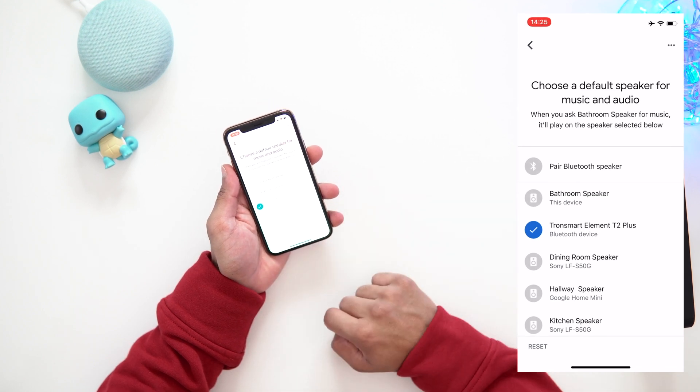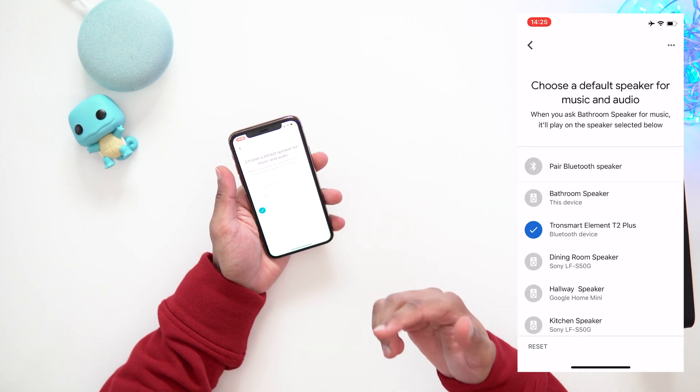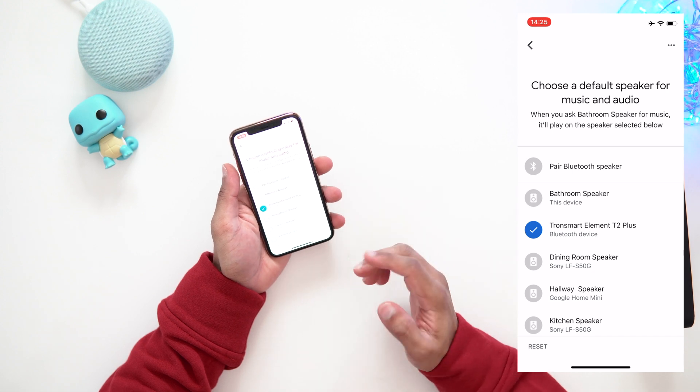It will work with any Bluetooth-enabled speaker — it doesn't have to be wireless or battery-powered, as long as it has Bluetooth it will work fine. The steps are simple, just make sure you follow them. If it doesn't work, just try it again — you can always go back into the settings, hit reset, go back to default, and try again.